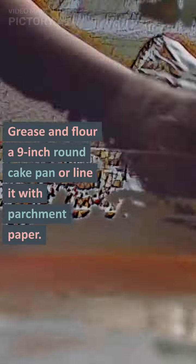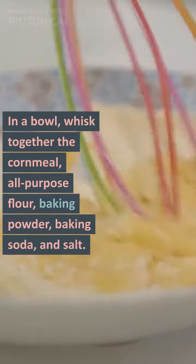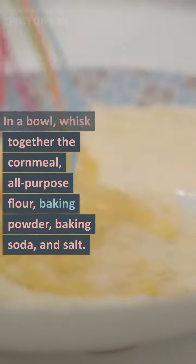Grease and flour a 9-inch round cake pan or line it with parchment paper. In a bowl, whisk together the cornmeal, all-purpose flour, baking powder, baking soda, and salt.